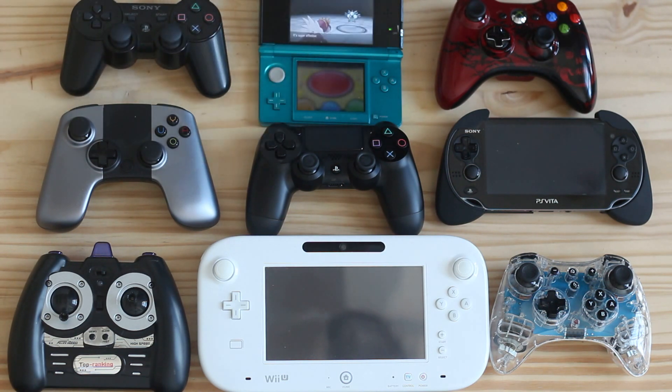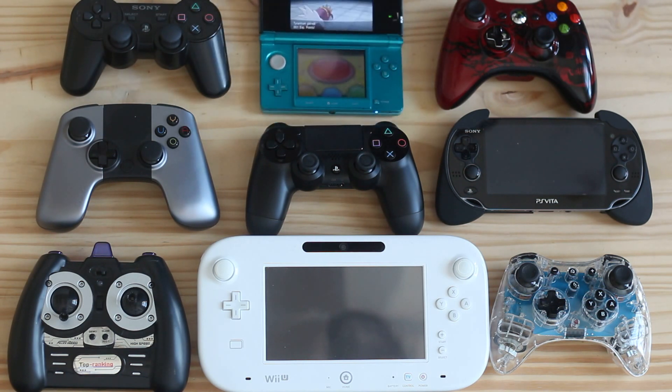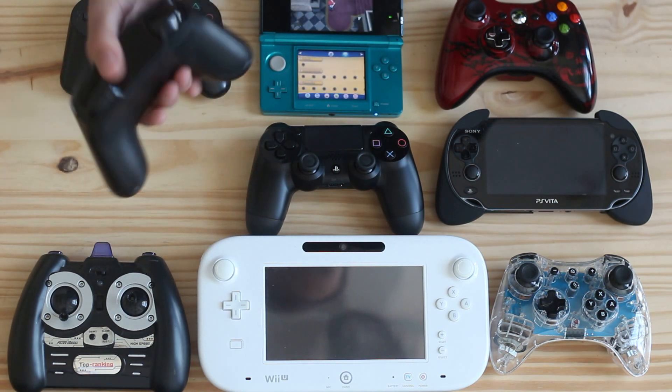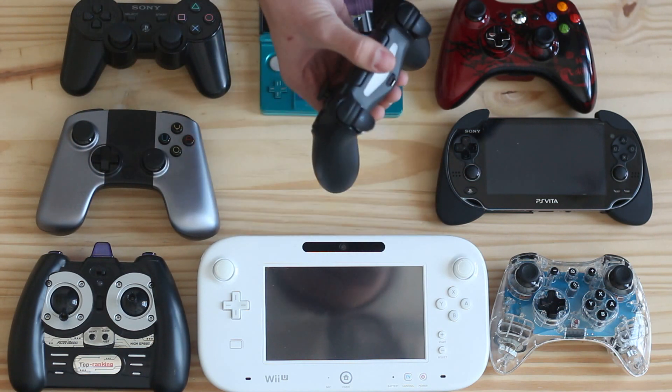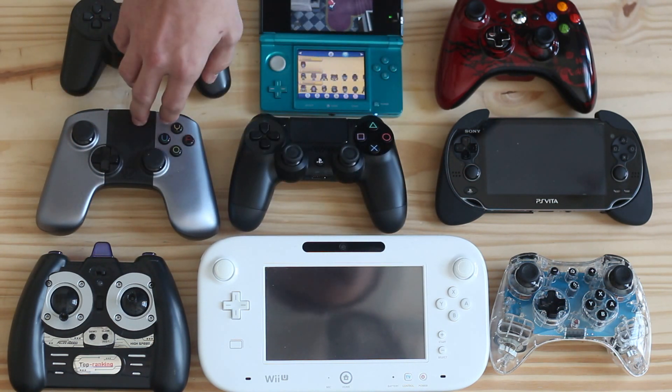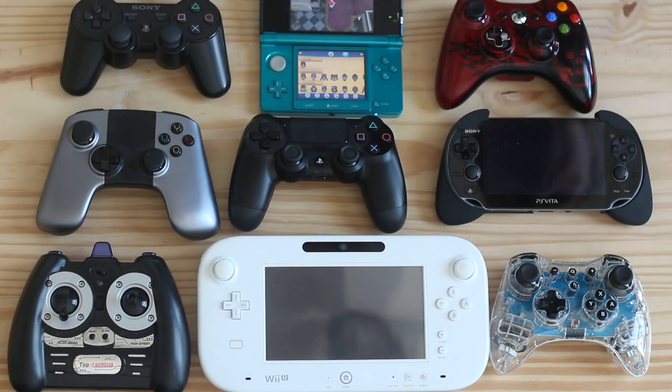The 3DS feels very stiff compared to the PS4, but then again it's made to stick in your pocket and have really flat buttons. The OUYA controller — I really dig it, but it's by far heavier than the PS4 controller. It's actually very comfortable, but it does not beat the PS4 by far.